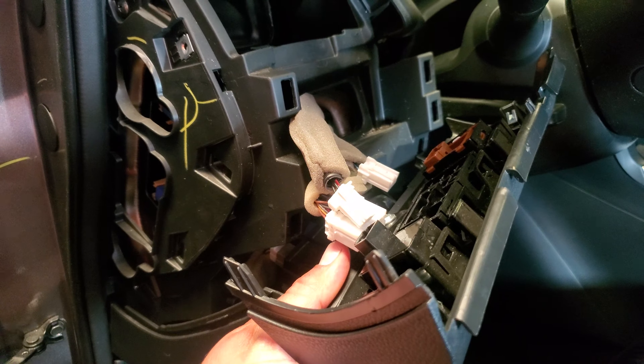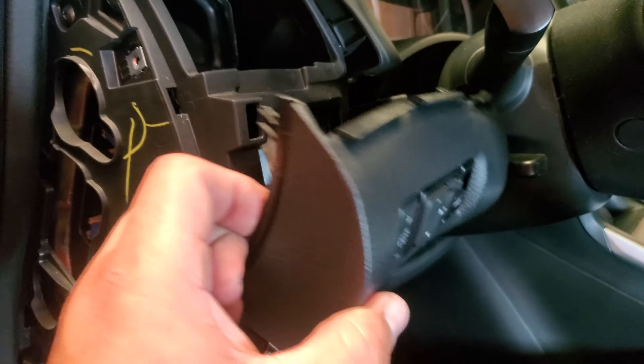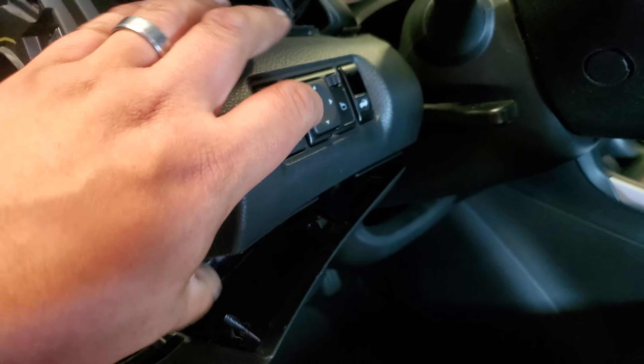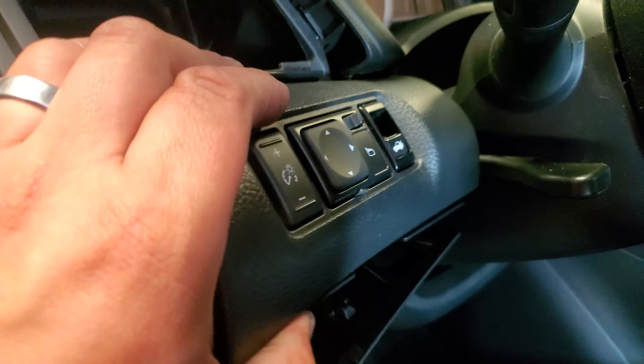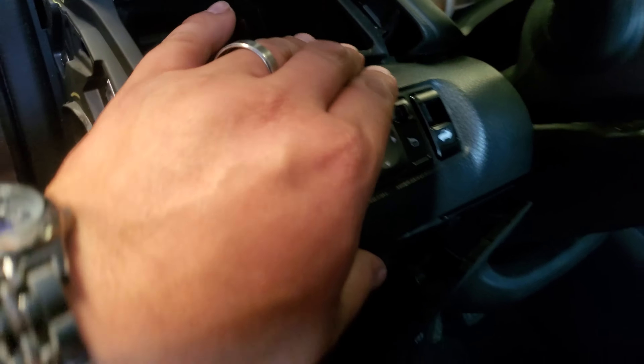Let's go ahead and connect all of these pigtails back into their location. Once you have everything connected, let's go ahead and slide this back into place. This does have a little bottom lip, so you want to put it in like this first, then twist and turn.